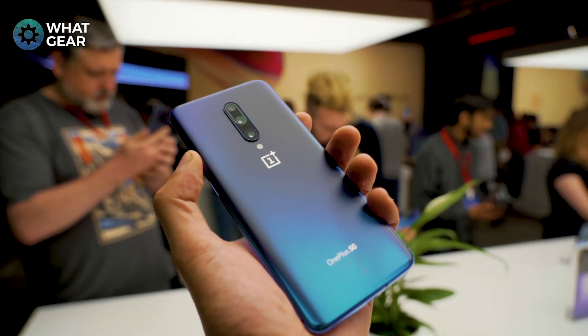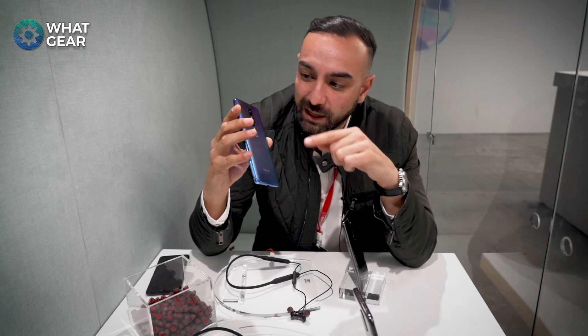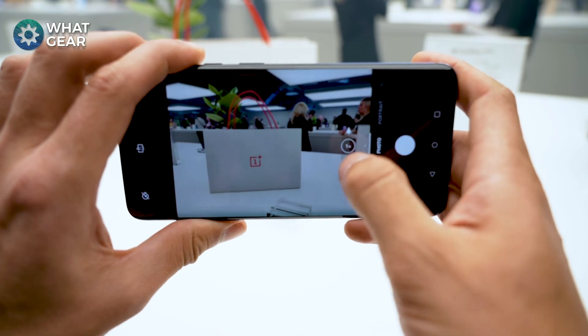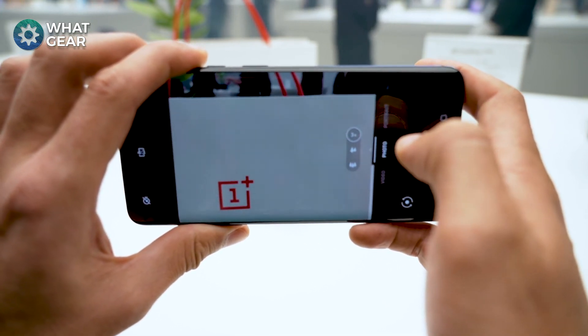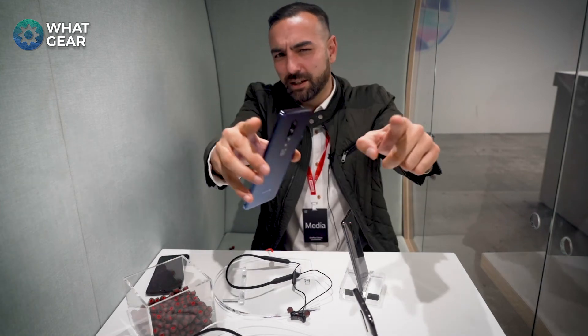The last awesome feature is the cameras themselves — I want to see how good these really are. The pop-up selfie camera is 16 megapixels, so how good is that really going to be? I think it's going to be awesome, and we're about to find out. Hope you enjoyed this quick first look at the OnePlus 7 — see you guys.